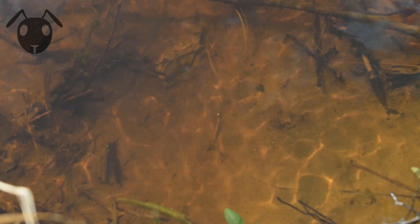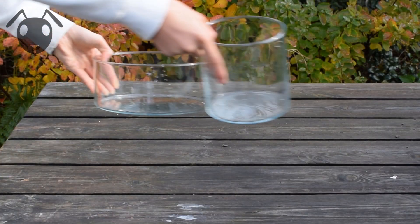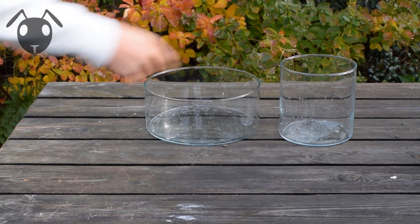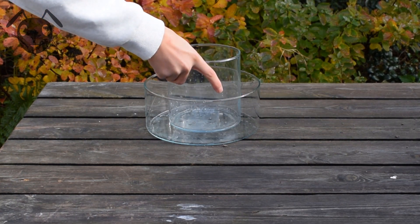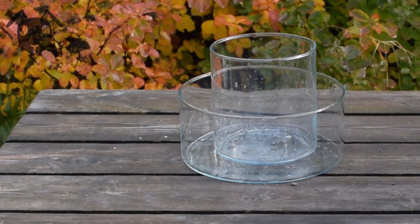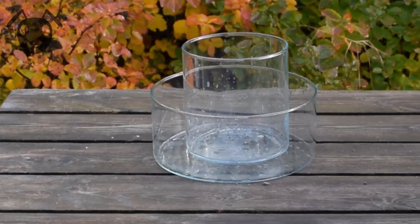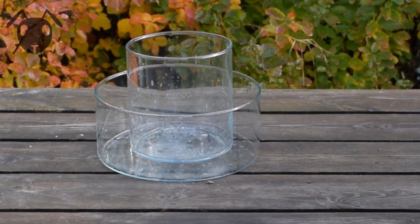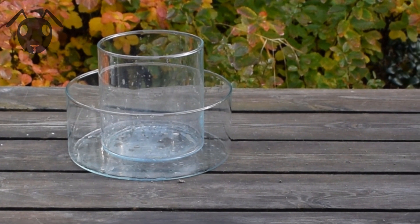So scavengers, are you ready to build this super aquarium vivarium formicarium build? Let's go! The containers I will use for this project are round glass containers. You will need two of them, one small enough to fit in the larger one. Be sure to have a pretty large gap between them, because the gap is going to be the length of the water barrier. The smaller container is going to be the land part, and the larger one is going to be the aquarium part.